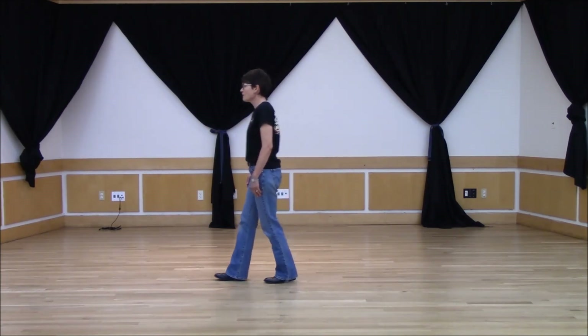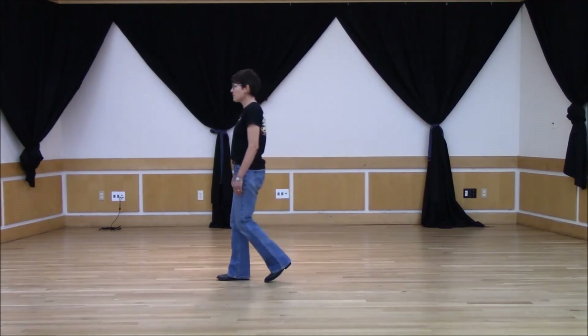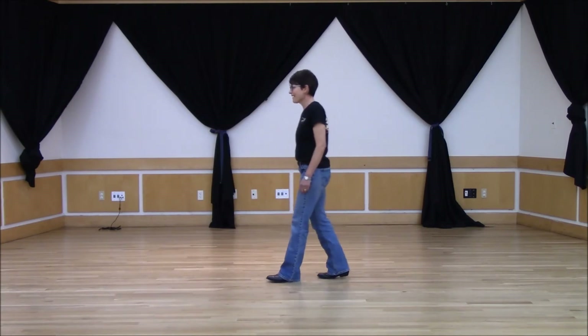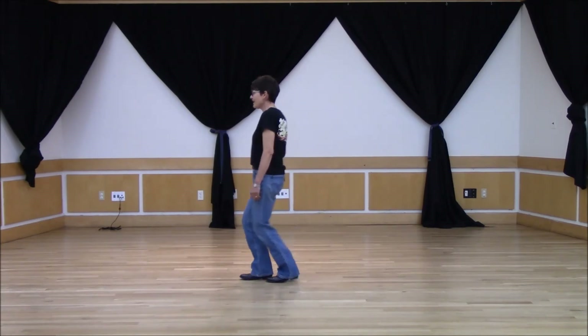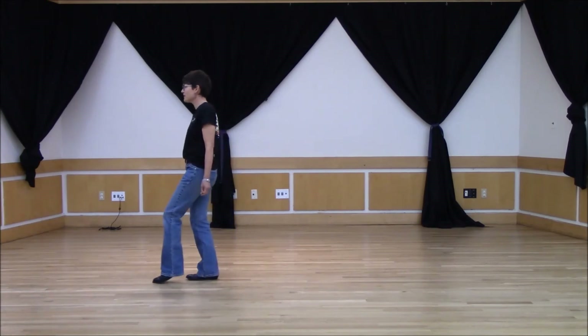You're going to rock forward, rock back, rock forward, rock back, and toe, heel, left toe, heel, right toe, heel, left toe, heel.